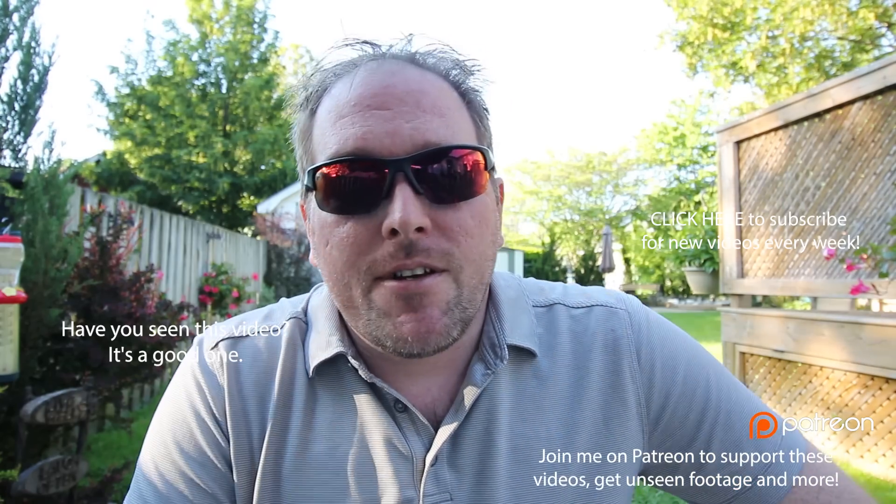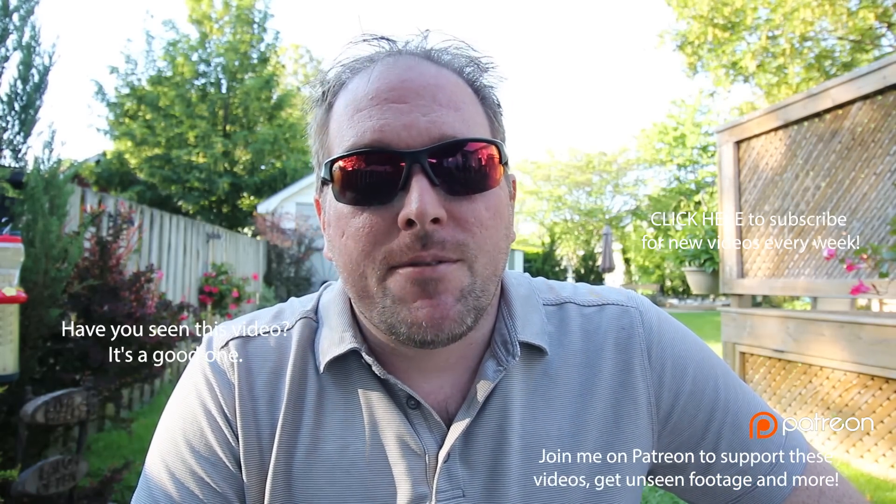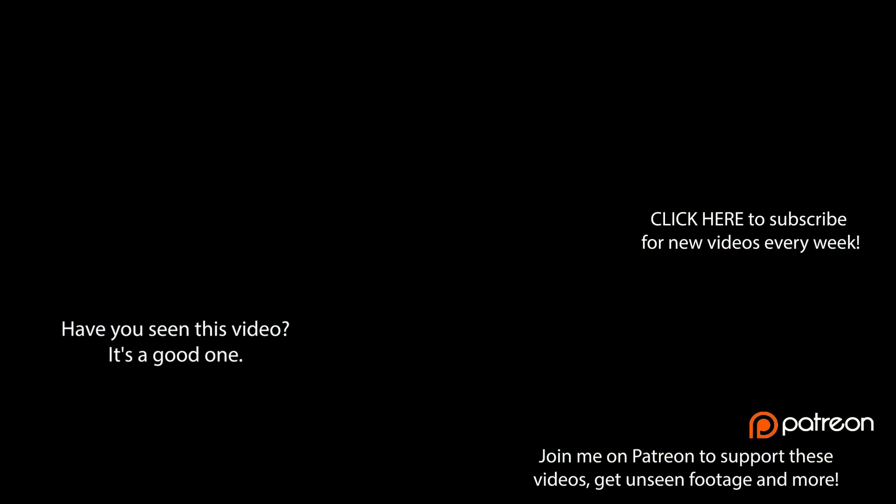Cheers guys, good luck in all your projects. See you next video. Bye.